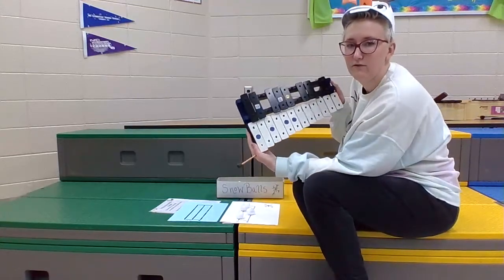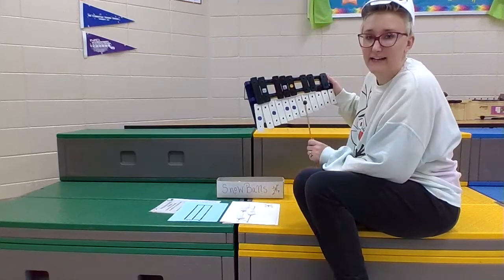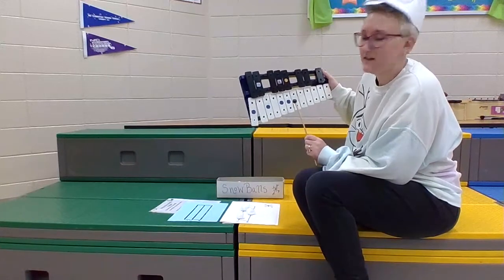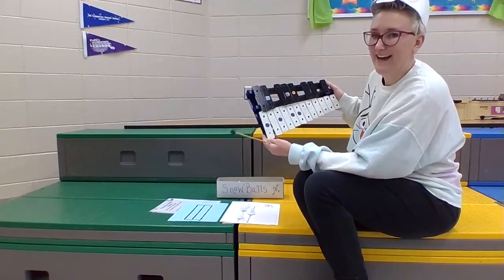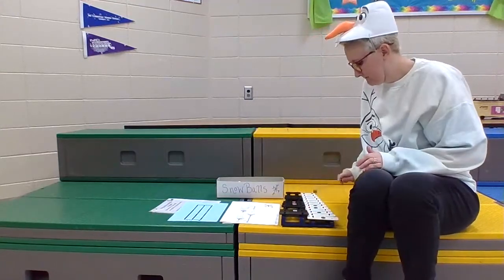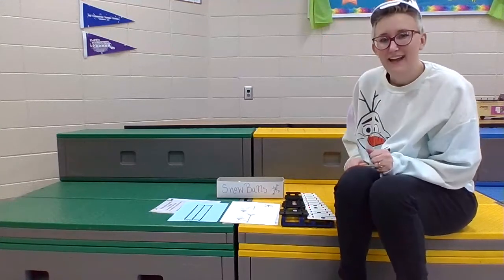For the so's, you're going to click the bar with the S on it. For the me's, you hit the bar with the M on it. And if you're in second grade using la, you can hit the bar with the L on it. So the pattern that I created is — okay.